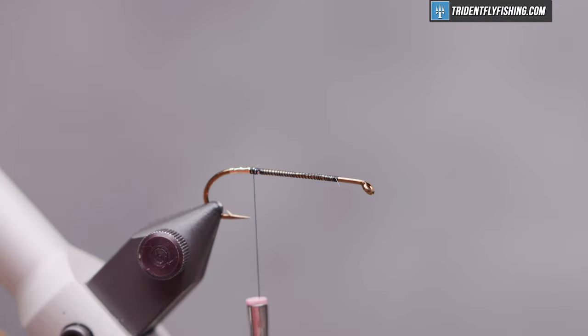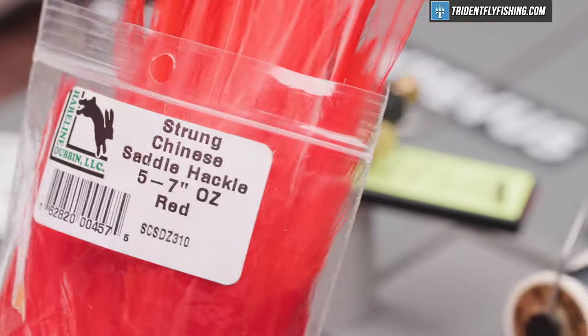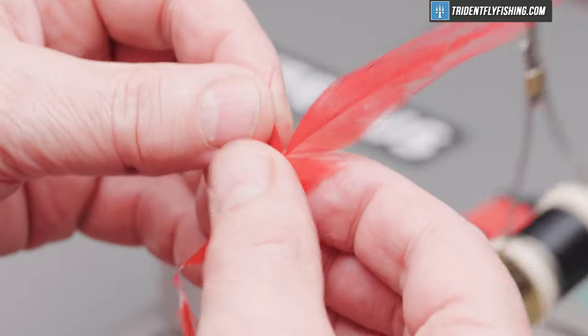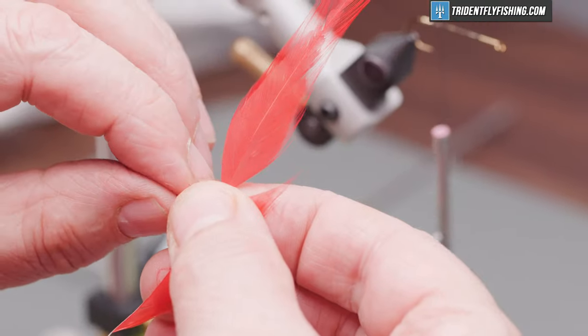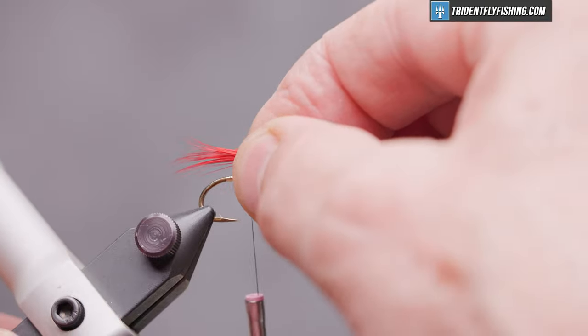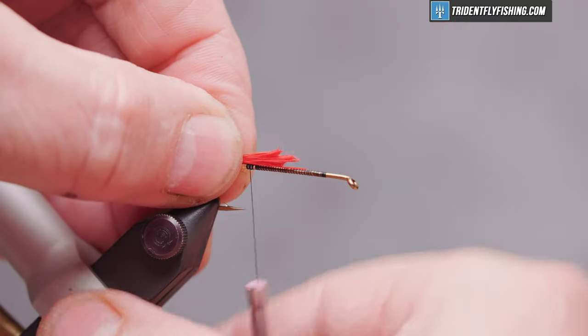Next we're going to tie in our tail. That's just going to be some hairline strung Chinese saddle hackle — the color is red. I've got a feather pulled out here, and we'll pull the fibers out perpendicular to the rachis and pull that off. We'll measure that out to be about a hook gap and a half in length and tie that in right on top of the hook.